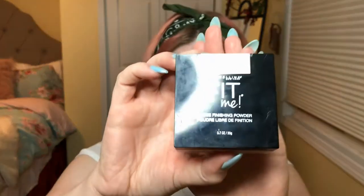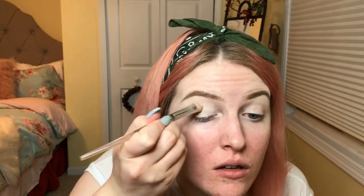I also like to set the concealer with a loose powder — this is the Maybelline Fit Me Loose Finishing Powder, the lightest one. I'll just use one of those shader brushes, dip into the powder, and set it. This is also really helpful if you're doing your eyeshadow before the rest of your makeup, because any fallout underneath your eyes is easy to clean up rather than having to wipe away foundation and reapply.